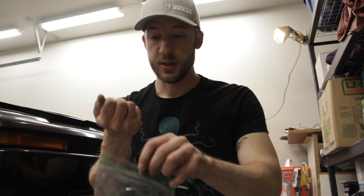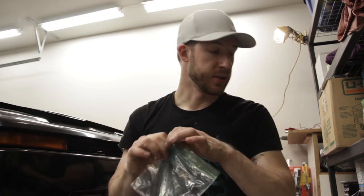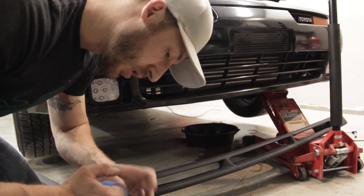Always — and I mean always — bag your hardware. I will lose these; at least that's my deal. Moment of truth — see how close this thing matches the contour of the bumper.